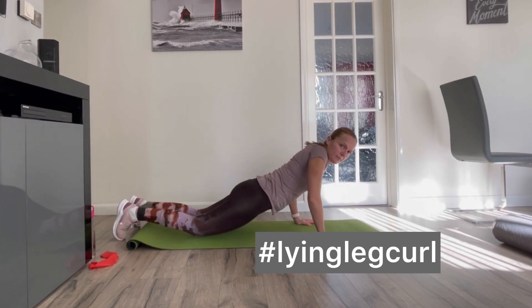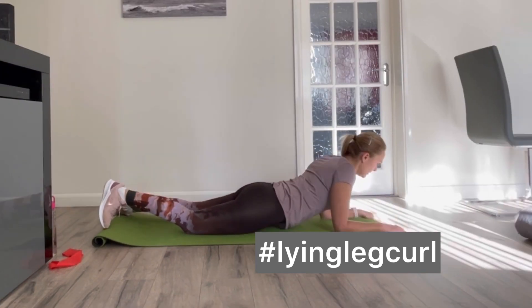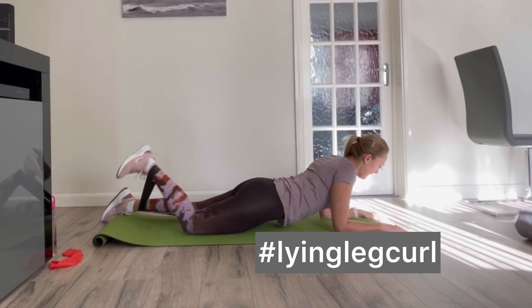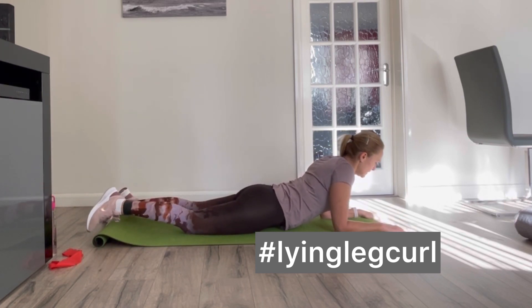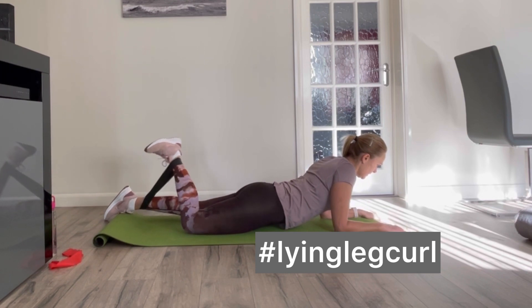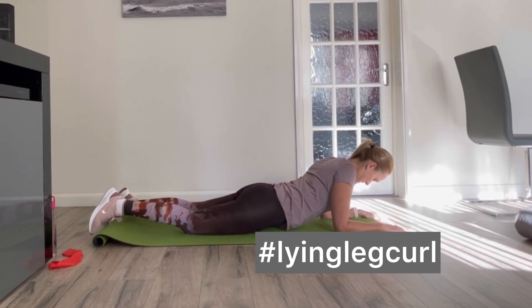Put the band around your ankles. Lie face down with your legs fairly straight. Then flex your foot and slowly curl your leg as far as you can, bringing the heel to the buttock. Keep the other foot on the floor. Do the required reps on one leg, then on the other.